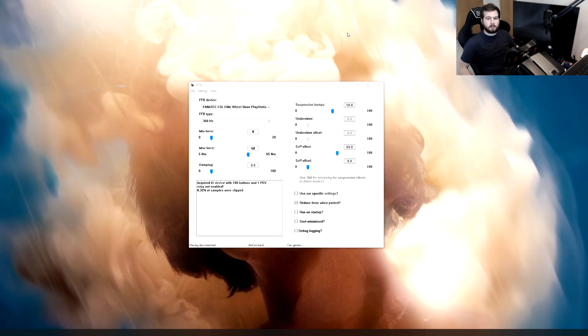When you've downloaded and set up IRFFB, this is the screen you're going to be greeted with. With the force feedback device, you want to select your wheelbase. For some reason the CSL Elite comes up twice for me — only one of those will work, so just pick the one that does. You want to select your force feedback type as 360 Hertz, and then select your minimum force as 0.